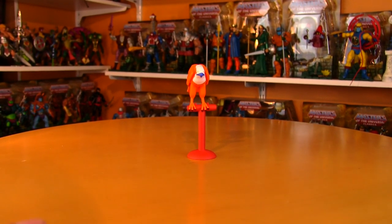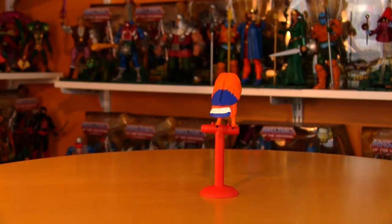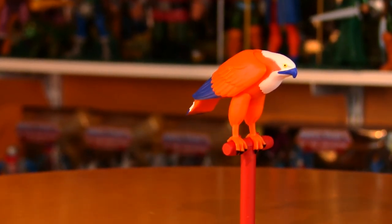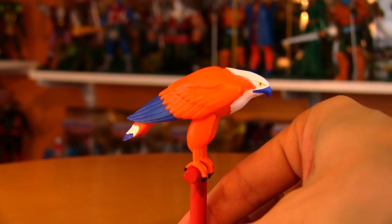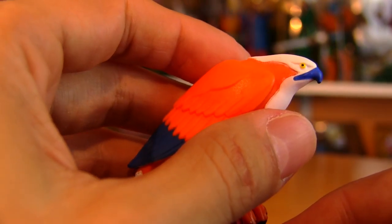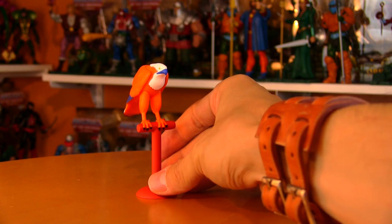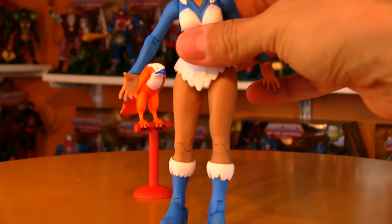I'm still thinking about the original incarnation of Zoar, which was intended to be a totally different character from the Sorceress. But when Filmation came aboard, they decided that this would be the alternate form of the Sorceress of Grayskull. Really nice — it's not all that complicated a paint job but it's very nicely done, nice bright orange. It's almost a requirement for any Sorceress figure to also include a little bonus Zoar figure.